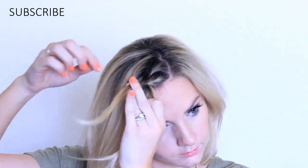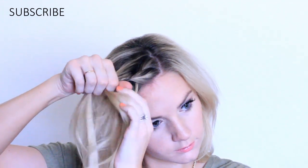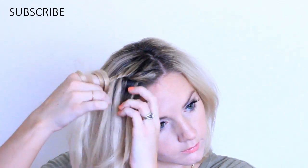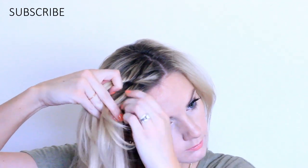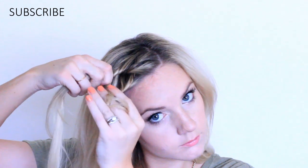In today's tutorial we're going to do a rope twist. Take a little section at your parting, split it into two, and twist both pieces going towards your face. Bring the front section over the back section, take some hair and add it into that back section, twist it towards your face. Take some hair into the front section and twist it towards your face, then take the front section and put it over the back section.